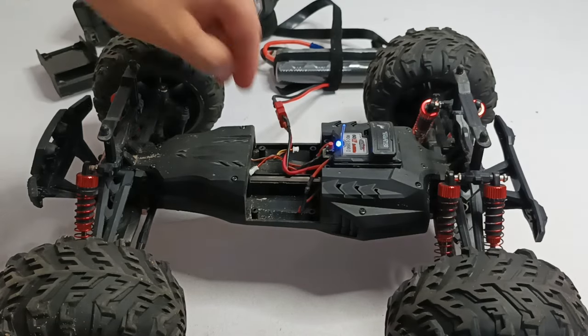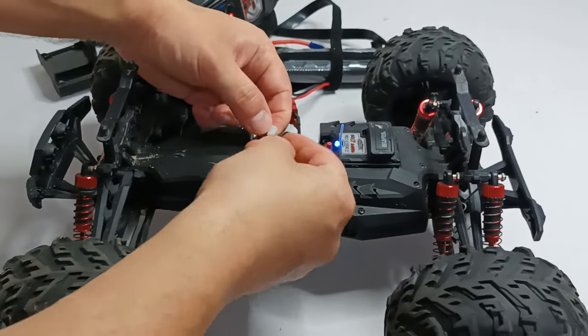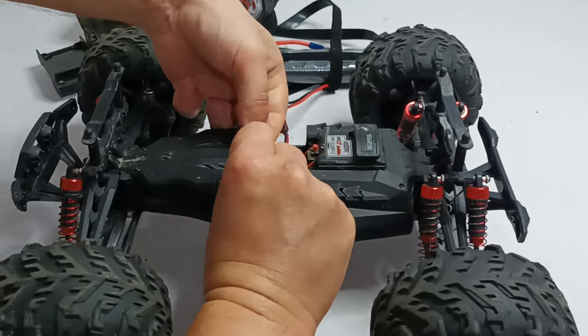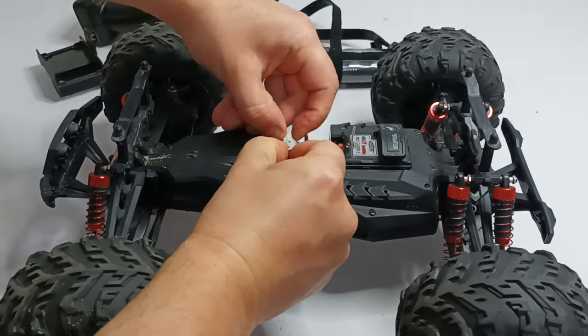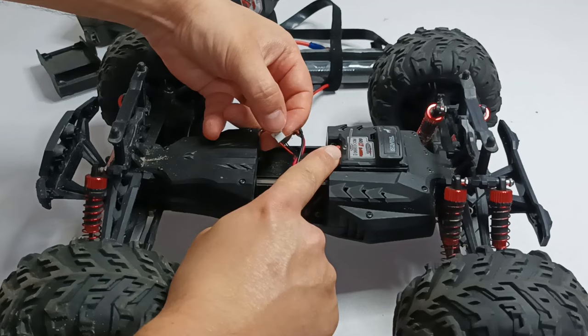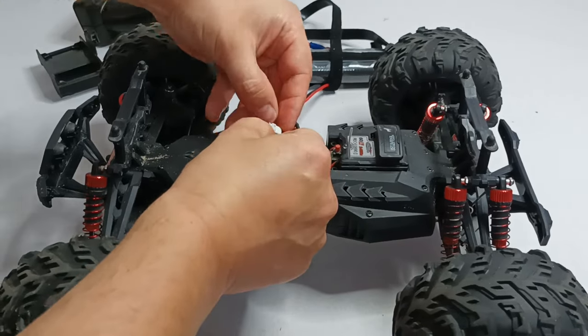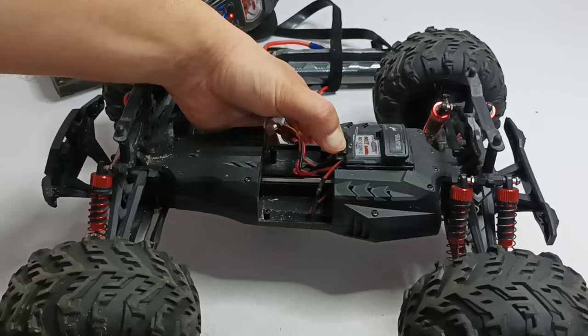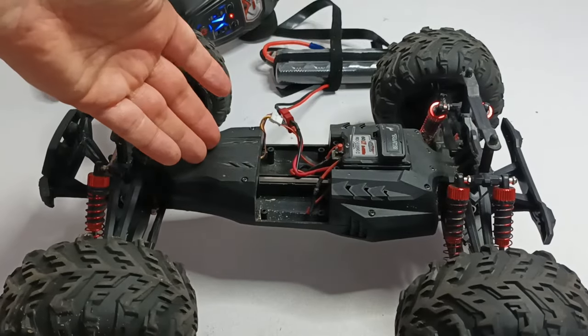Now let's try to reconnect the steering mechanism with the receiver again. As I connected, the light turned off and it's not turning on. So the problem is with the steering mechanism.